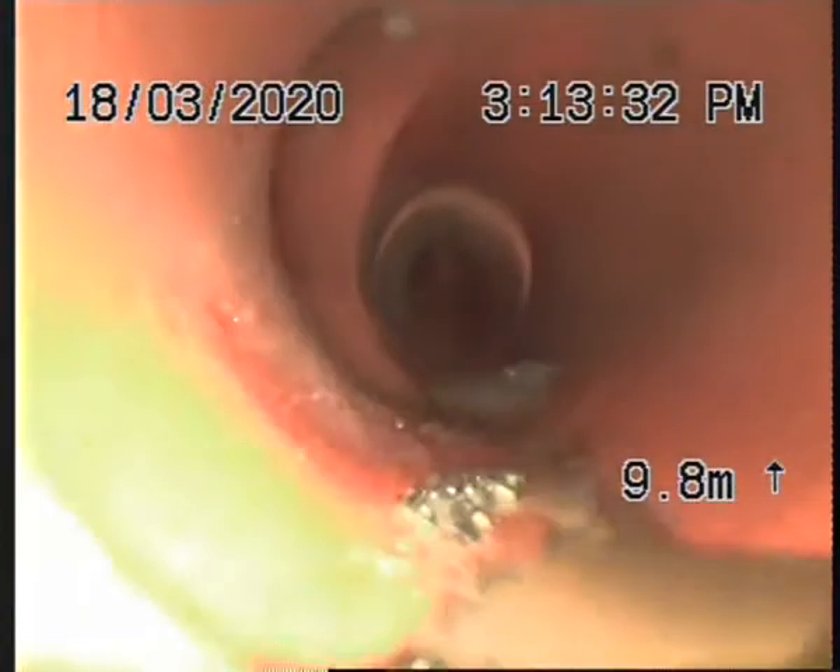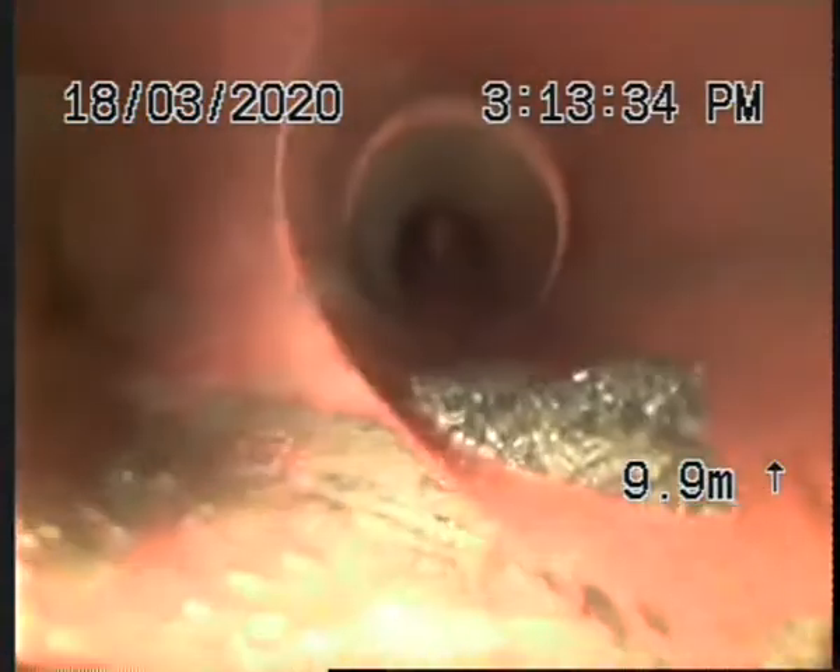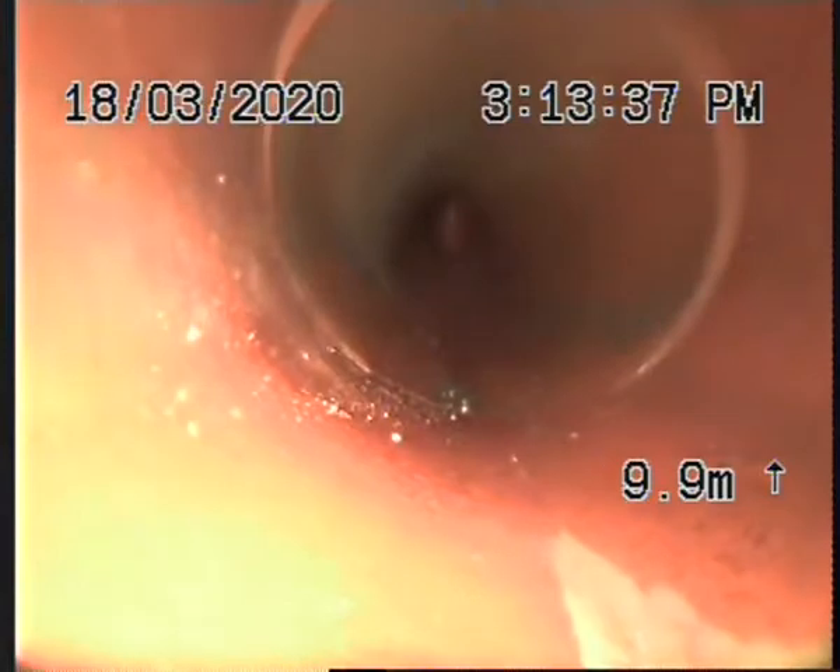We should be coming up to — there's the junction there. Now we don't want to take the junction, we want to take this main line here.